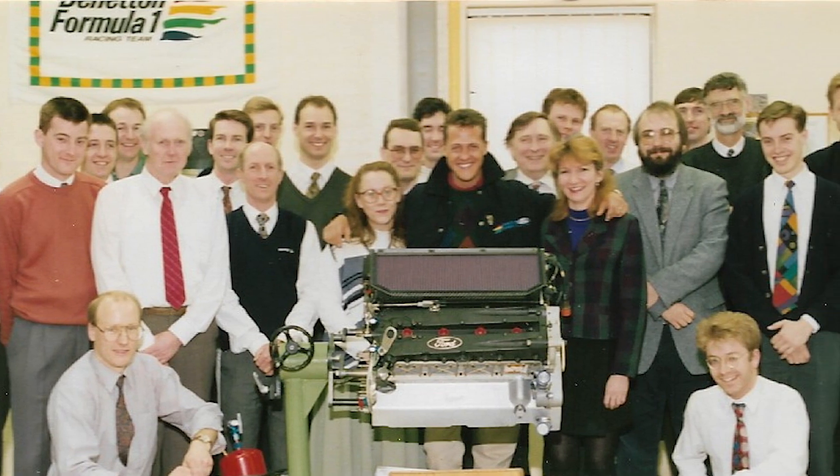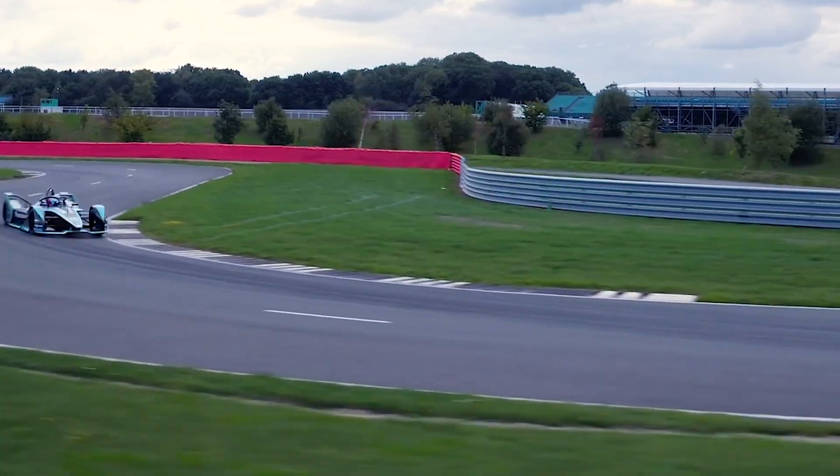Hi, I'm Ed. I'm Chief Engineer for Electric Actuators at AB Dynamics. I have a 27-year background in Formula 1 and I also work for Formula E.